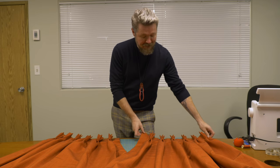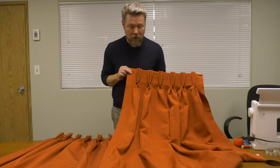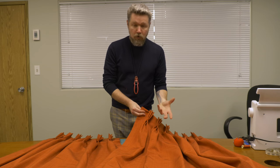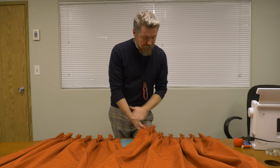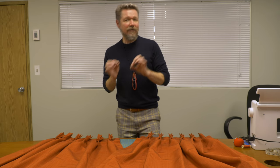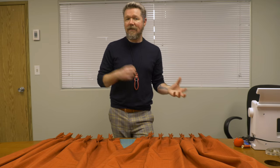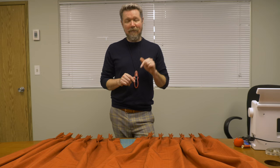I want to talk about some of the advantages of pleated drapes — obviously the classic beautiful look. A lot of fabric goes into these so you'll have more fabric for light control, and more fabric will help with insulation at your windows. Also, with pleats, no matter what size your window is, once you know how many panels you need, you can use the size of your pleats to exactly control the size of your finished drape. We will have timestamps for the techniques, the math, the measuring — if you're looking for something specific you can find that in the timestamps below.